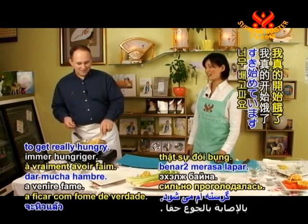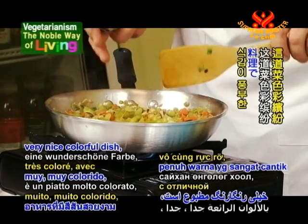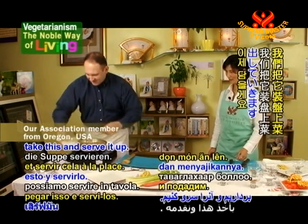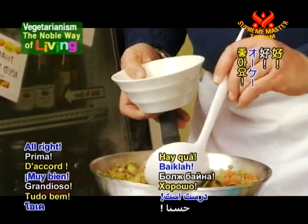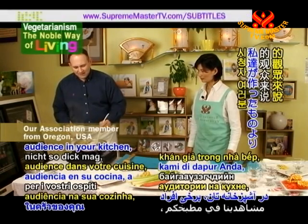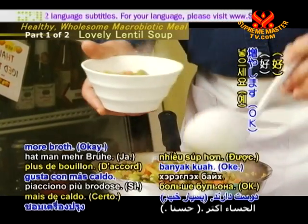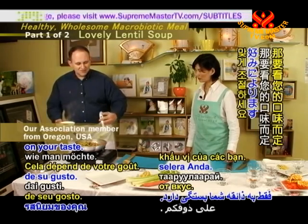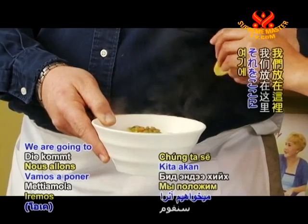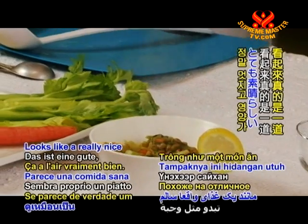I'm getting really hungry! We're ready — this is a very, very nice colorful dish with a lot of textures and a lot of flavors that work really well together. We're going to take this and serve it up. I'm just going to put a little in here. Of course, for our audience at home, some people might like to use a little bit more water if they prefer more broth — it just depends on your taste. We'll take a slice of lemon and put that here. Presto — looks like a really nice, wholesome meal.